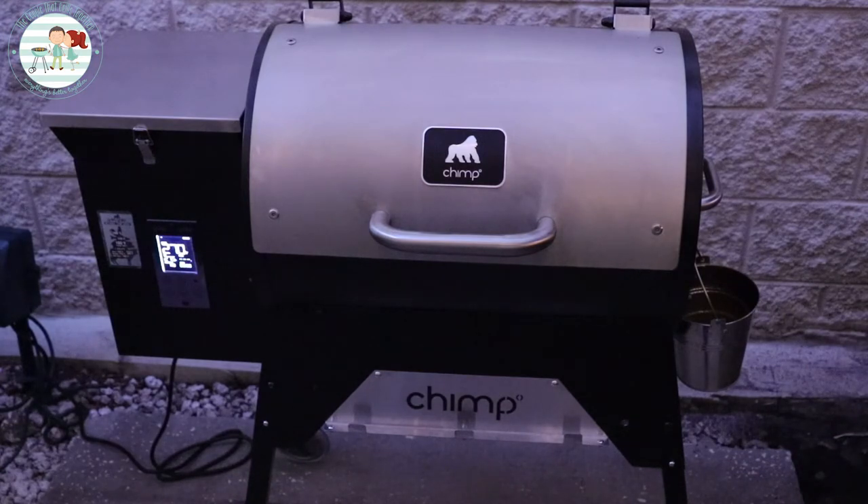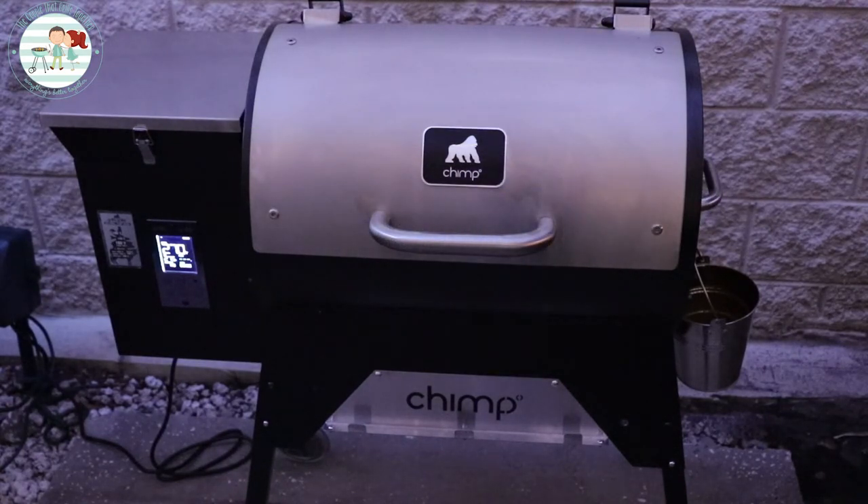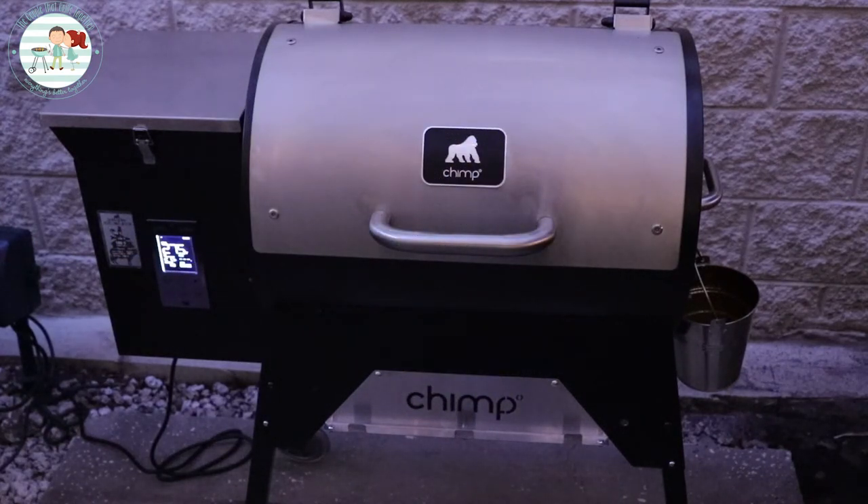The customer service for Gorilla Grills is wonderful. Alan West was the first person who helped us — he worked with us for almost two weeks, nearly every day, watching videos I sent him showing how the grill was acting. Then Jeremy got involved while Alan was on vacation and ultimately sent out a whole new grill. I want to make sure we point out those two guys because they were incredible, and it proved to us that Gorilla Grills stands behind their product.